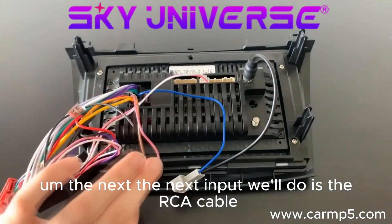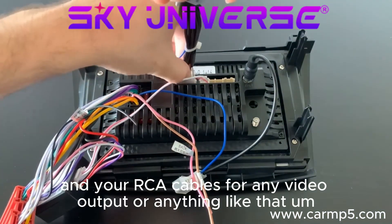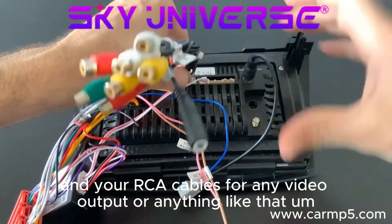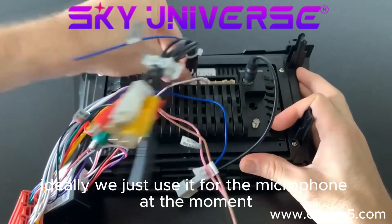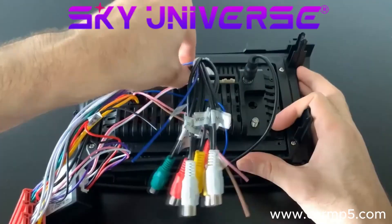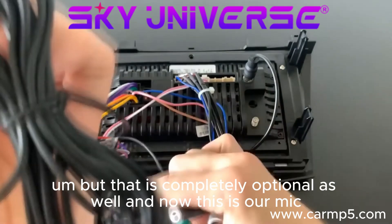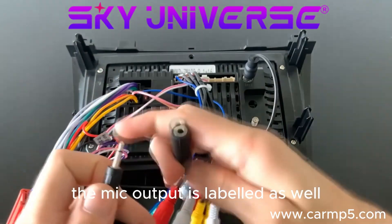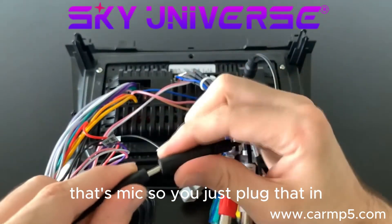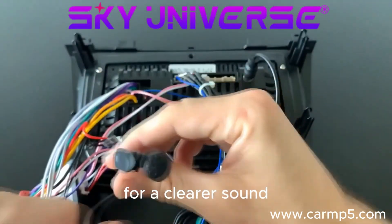The next input is the RCA cable — that one is right here. Your RCA cables are for any video outputs or anything like that, but ideally we just use it for the microphone. This is our mic — the mic output is labeled as 'mic', so you just plug that in and find somewhere to run it and attach it in your vehicle for a clearer sound.